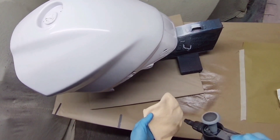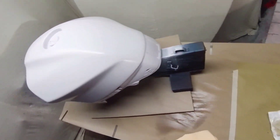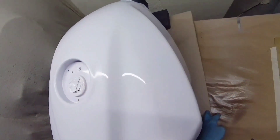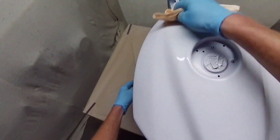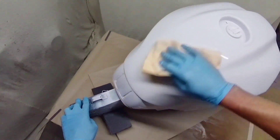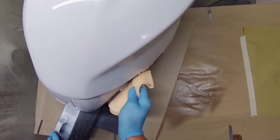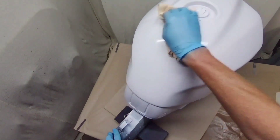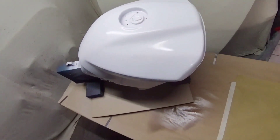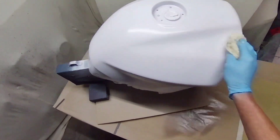Welcome to the video. Today we're looking at the NVE IA 1.3, a Chinese spray gun that is a loose interpretation of the DeVilbiss DV1. It looks very similar but is heavier than the original with quite a few differences. I'll put a link in the description to an unboxing video where we physically compare some of the components.